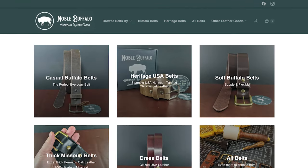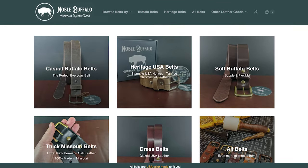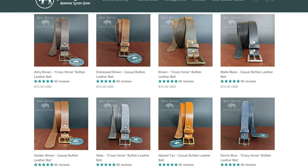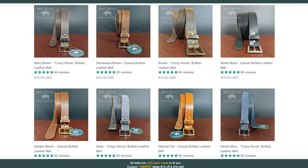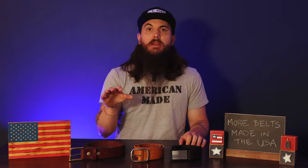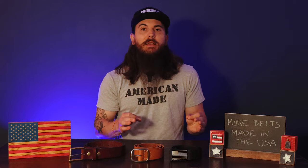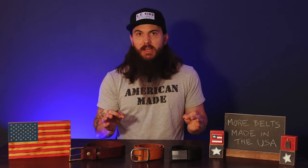The last brand I'll cover today is Noble Buffalo, based in St. Louis, Missouri, which has some great classic style leather belts similar to some of the other brands I've mentioned. Everything is made from full grain American sourced leather, and even their buckles are sourced here too. Personally, I'm a big fan of what Noble Buffalo is doing — they have similar style options to Billy Kirk or American Benchcraft, so if you like that classic everyday wear style, Noble Buffalo is another company to check out.